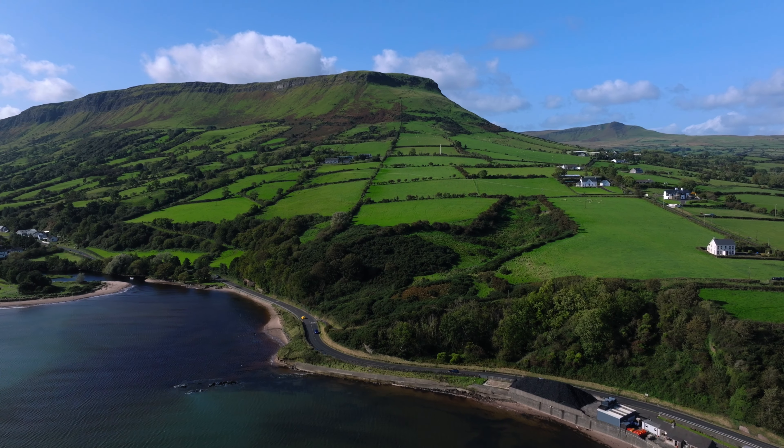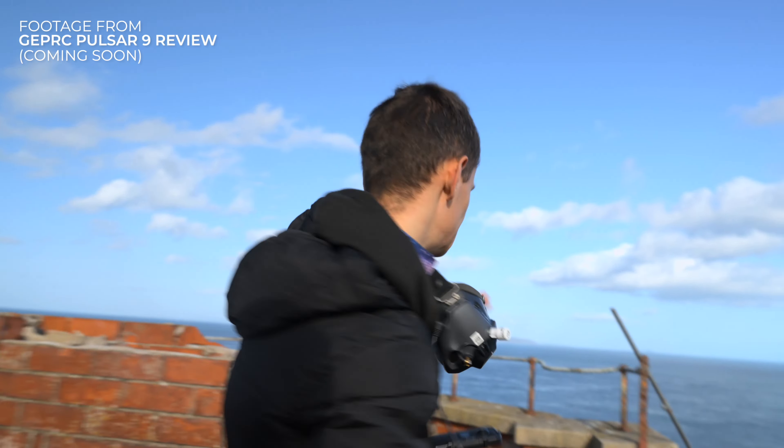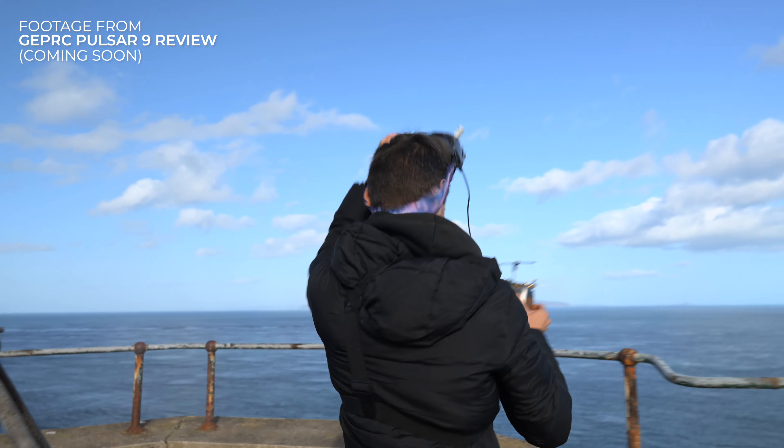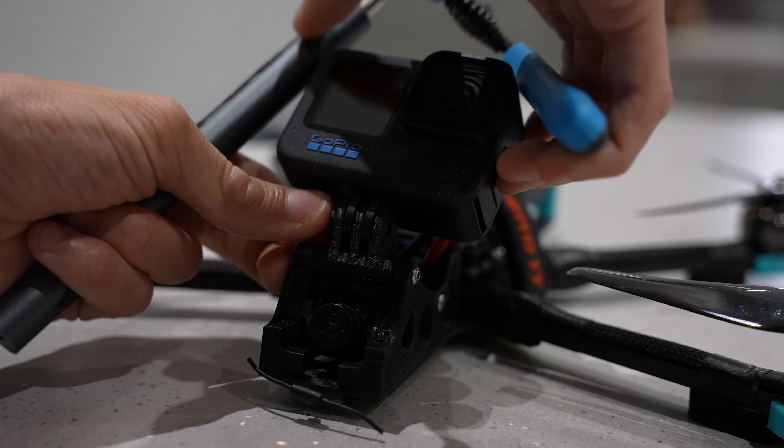So should you buy the brand new Action 4 or stick with your GoPro? It's going to come down to a number of factors. From a functionality point of view the Action 4 absolutely wins hands down. Features such as the magnetic mounting system are an absolute game changer for FPV, particularly when you're moving your camera between quads. With GoPros you have to unscrew the thumb screw each time, which can be frustrating when you're on the go — whereas with the Action 4 you quite literally just unclip it from the first drone and clip it onto the next drone and you're flying in seconds.